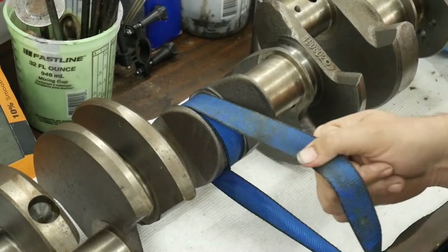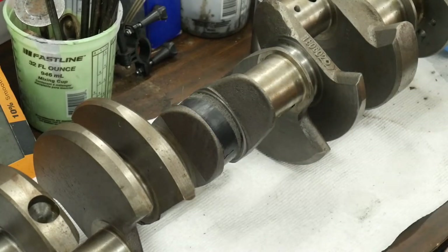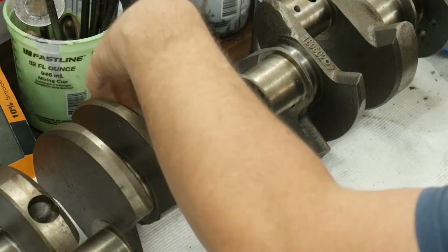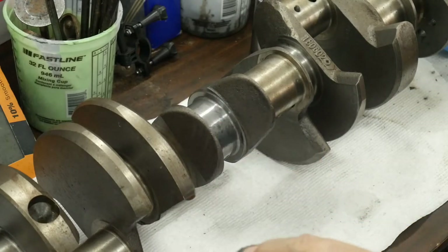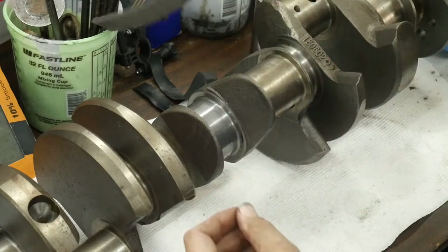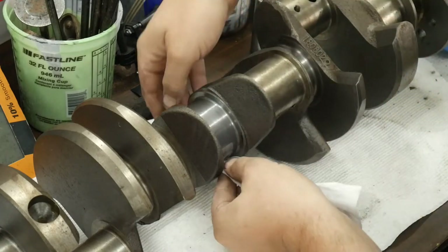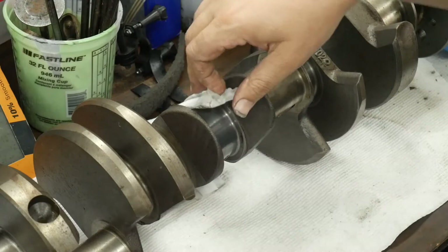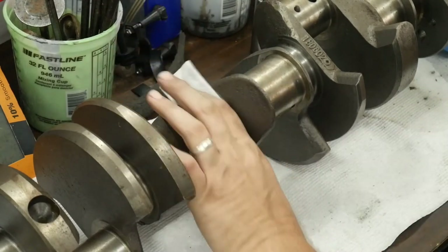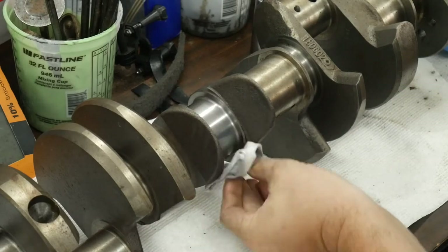I usually do this for about 60 seconds — I'll go 30 seconds and then stop, and then just pull it out. Then we'll take the black tape off and look. You can turn that over and use the other side, but it's going to eventually get caked up with a little bit of metal, so typically I just cut a whole new piece. Then take an alcohol wipe or some carb cleaner and just spray it down real good.